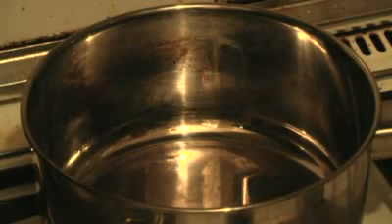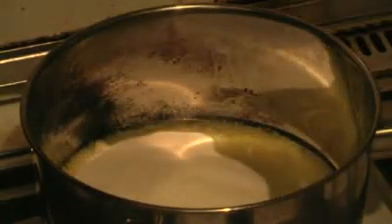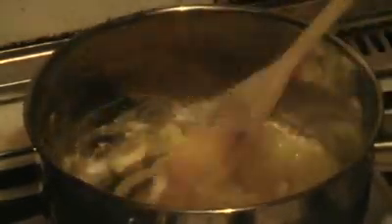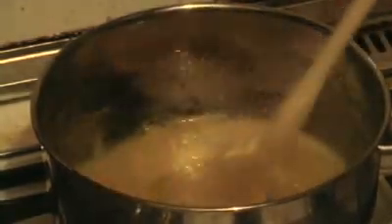For the Honey Caramel sauce, what you want is 60 grams of butter. Cut that up into pieces and chuck that in a saucepan on low heat. Put in two thirds of a cup of caster sugar and one third of a cup of honey. Give this a good stir.